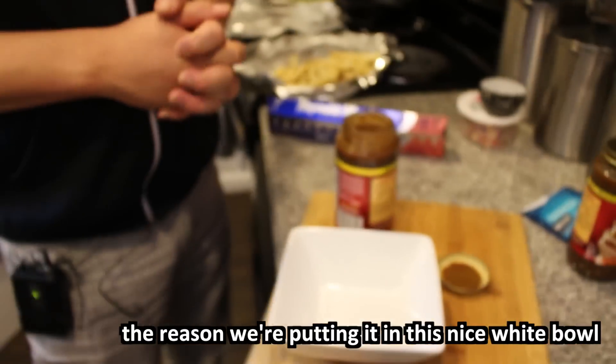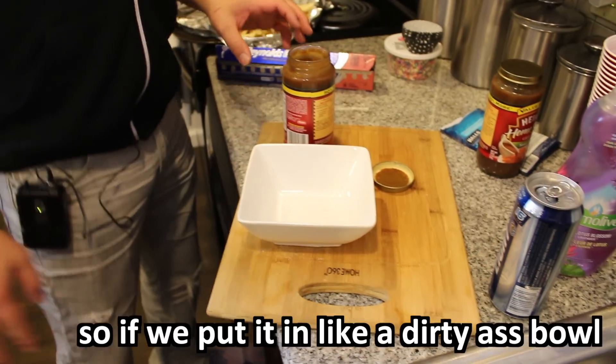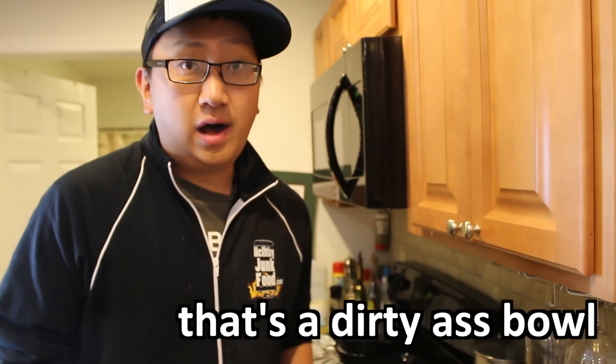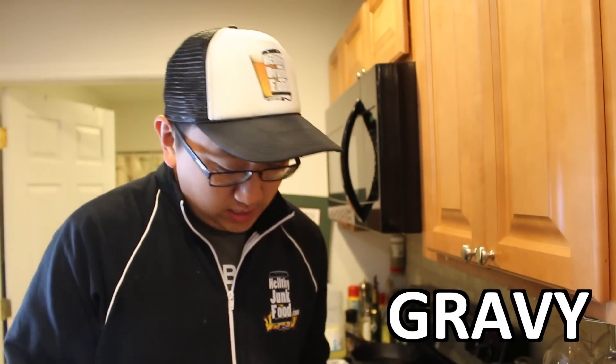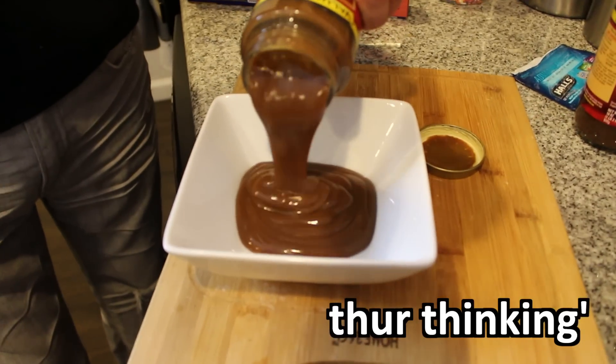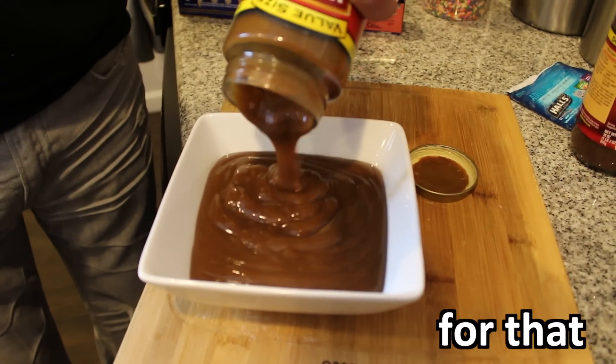All right, so I don't think we need as much gravy. The reason we're putting it in this nice white bowl is because humans are very superficial. If we put it in a dirty-ass bowl, they're going to be like, oh, that's a dirty-ass bowl, I don't trust that gravy. But if we put it in this, they're thinking, oh my god, I should pay at least $100 for that.